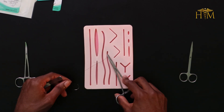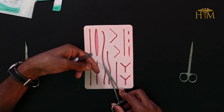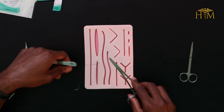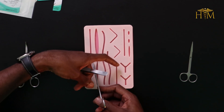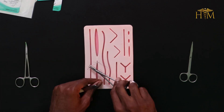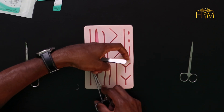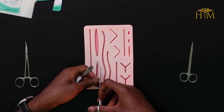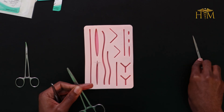Once you've pulled your needle through to ensure an adequate length to tie with on the opposite side, you tie off your thread in the same way that you've learned before — the instrument tie: two throws over the needle holder and cross your hands to tighten down, one throw in the opposite direction, and then one more throw in the original direction. You cut your suture thread long enough so that the nursing staff or whoever will remove it have no difficulty finding the thread.